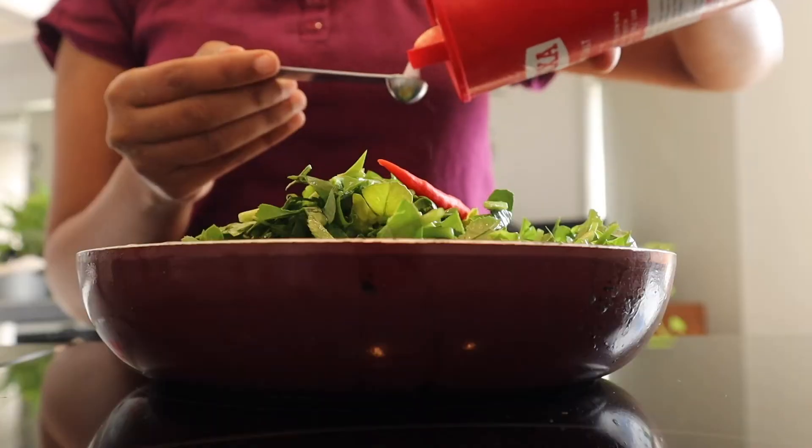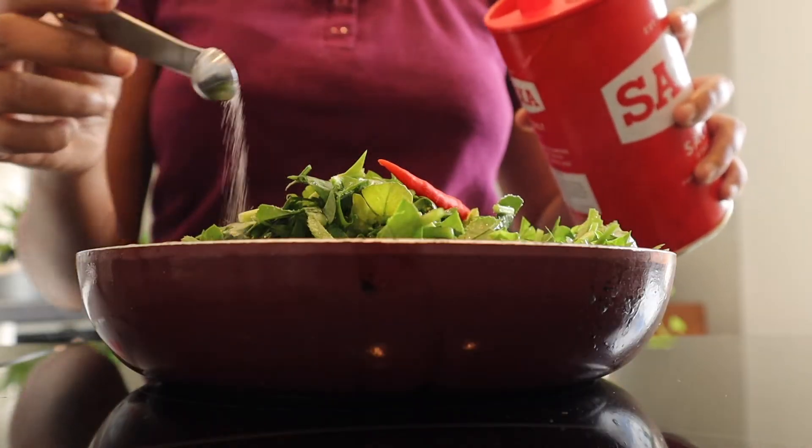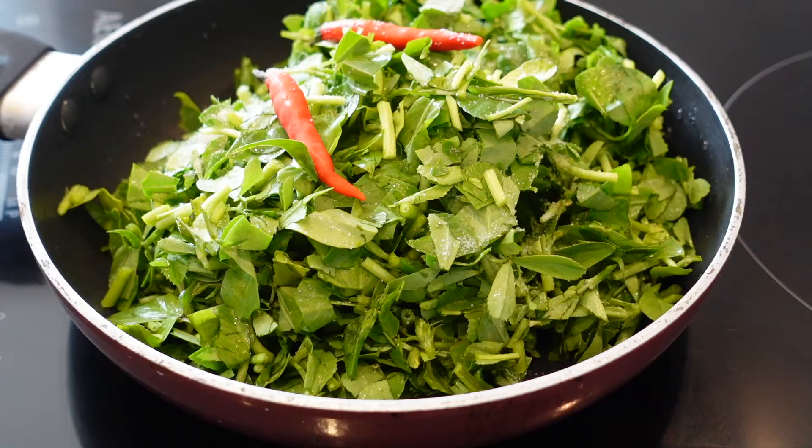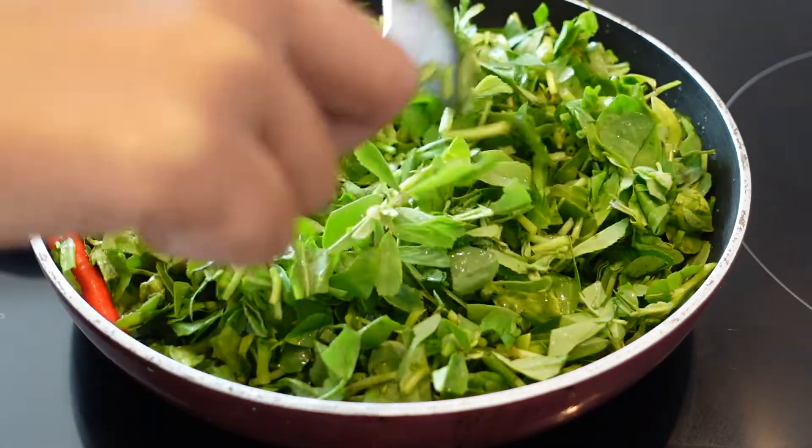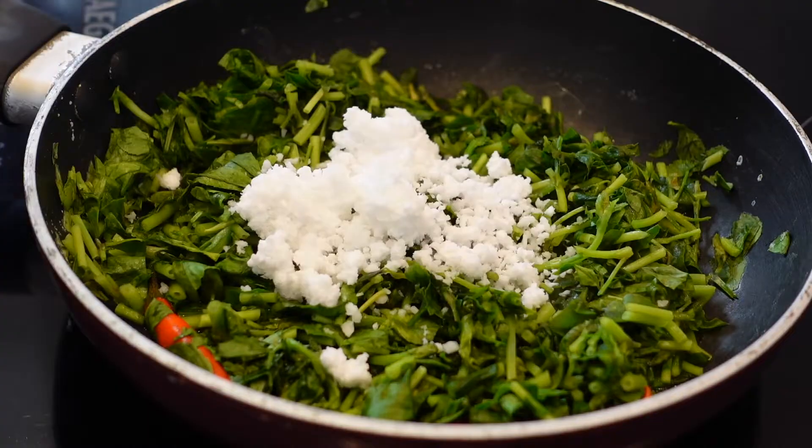The fenugreek stems are hard and do not get cooked properly, so it's better to chop off the hard stem. Greens and vegetables are best if cooked low, else the vitamins contained in them would vanish.